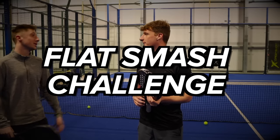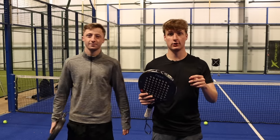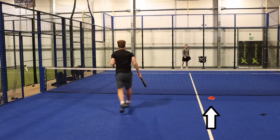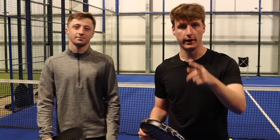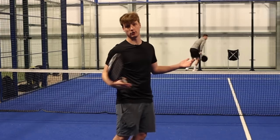Me and Ethan are now going to do a challenge to see who can do the bigger flat smash. We're going to mark with a cone to see how far we can bring the ball over. I'm going to go first — don't expect a lot to be honest because the smash is my worst shot.